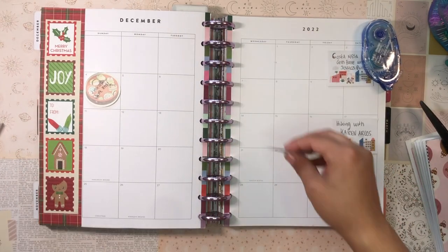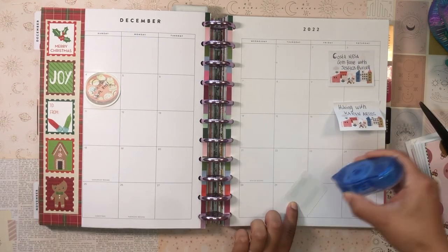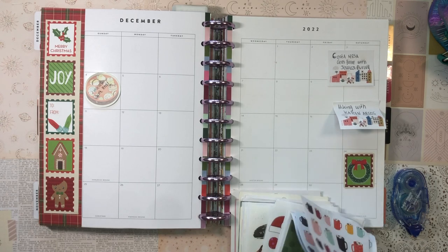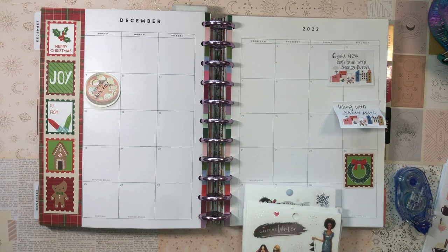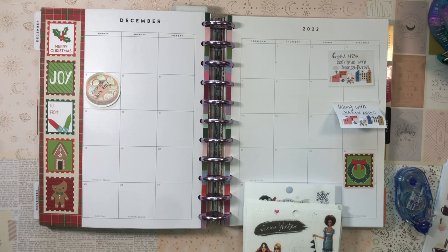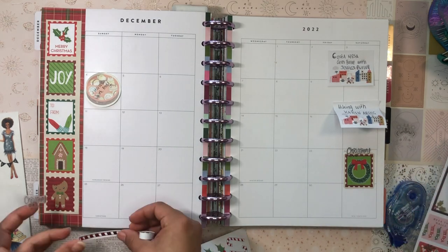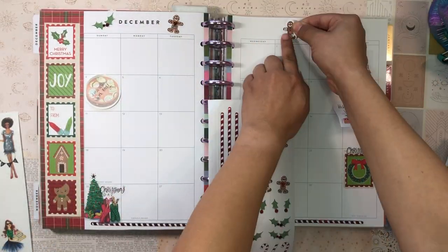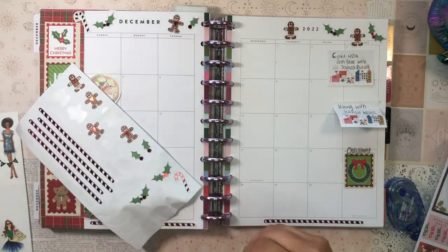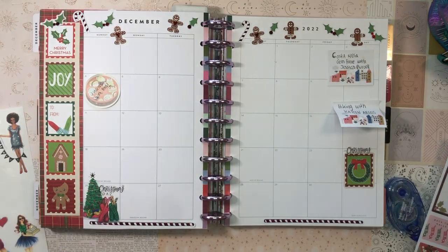Then I laid down some more scrapbook paper on top — a really fun Christmas stamp scrapbook paper that I thought would look cute in the sidebar. I actually had one little stamp left over, so I used that to mark out Christmas Eve, which is happening on a Saturday this year. I looked through my stack of seasonal stickers from various Happy Planner sticker books, found a Christmas Eve script sticker, and laid it over the stamp. Then I used some seasonal stickers to decorate Christmas Day and some more holiday stickers with gingerbread men, holly, and candy canes for the top.